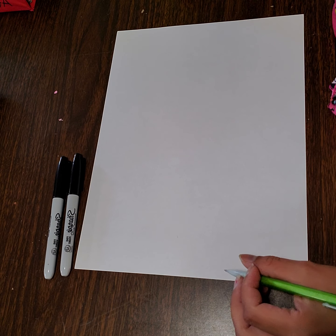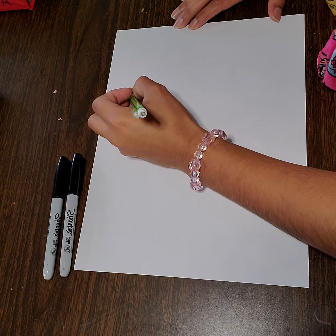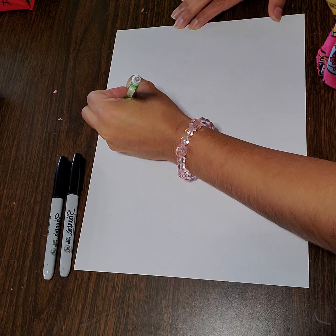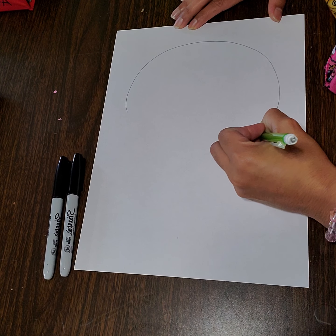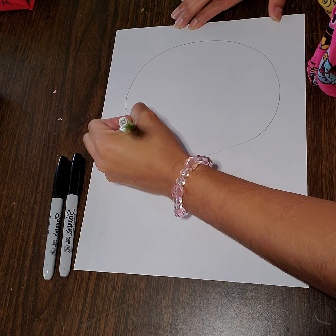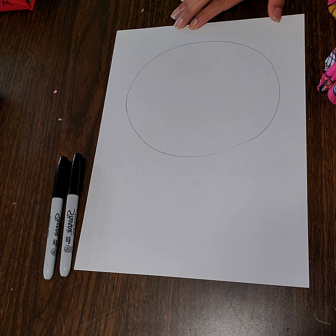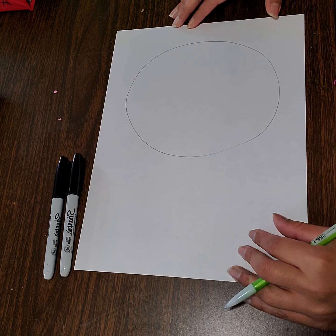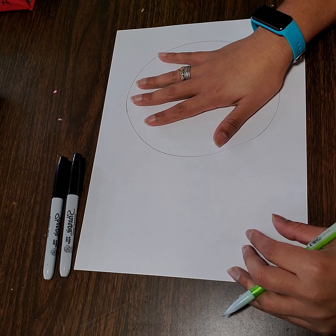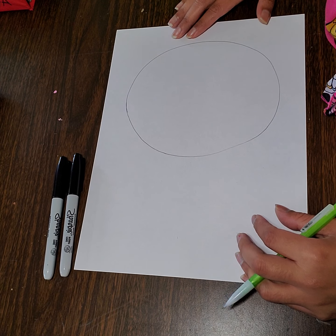First you want to start off at the top of your paper and you want to create a nice big circle towards the top. Draw light so you can erase any mistakes that you have made. This circle is about the size of my hand when I have it open — not too big, but it is a good size for the top part of our head.